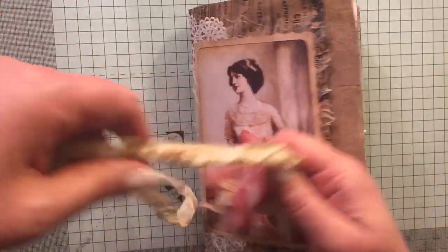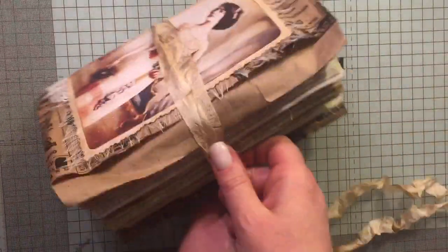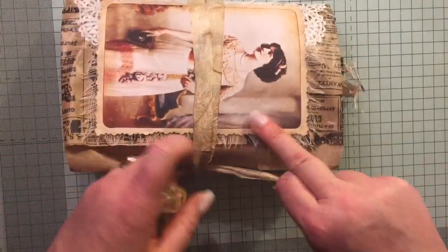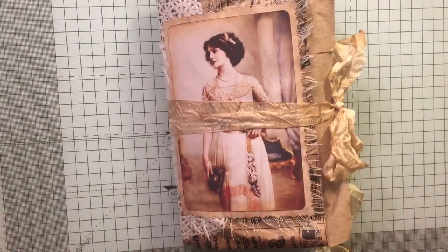Like I said, everything will be listed below. This will also be on my Etsy store if anyone's interested. I'm going to clean my mess up and watch some TV now — so that is that journal. Thanks for watching, bye!